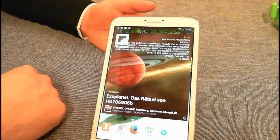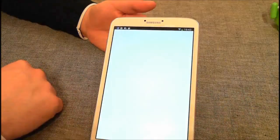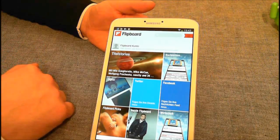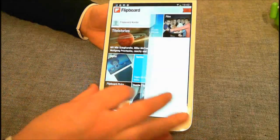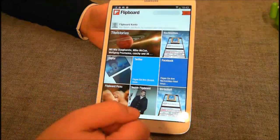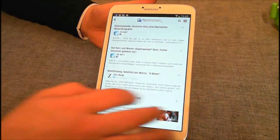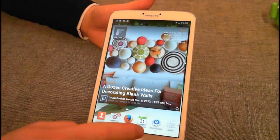Am Anfang habe ich nicht so ganz verstanden, wozu das überhaupt da sein soll. Es gibt ein sogenanntes Flipboard. Das sind eigentlich Zeitungen, die man sich einstellen kann – man kann sagen, ich möchte etwas zum Thema Wirtschaft haben, zum Thema Musik. Und dann liest dieses Flipboard bekannte Tageszeitungen aus und zeigt die News an. Dann kann man mit einem ziemlich netten Effekt durch diese Zeitungen durchblättern. Wenn man etwas lesen möchte, muss man es nur anklicken.